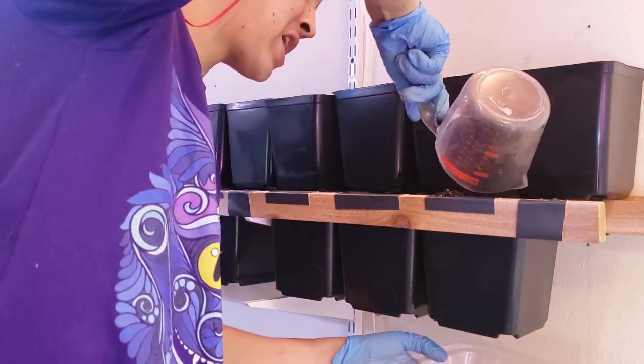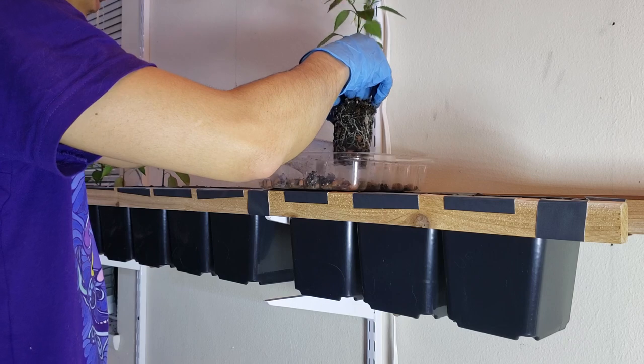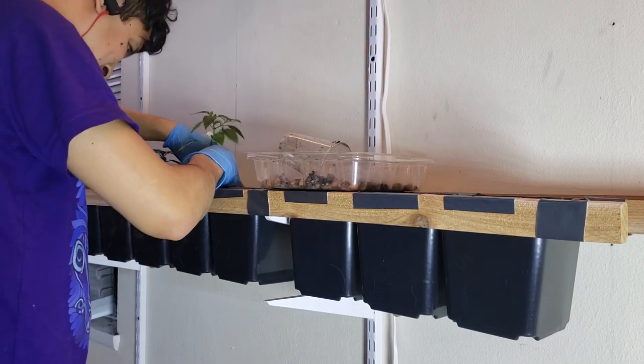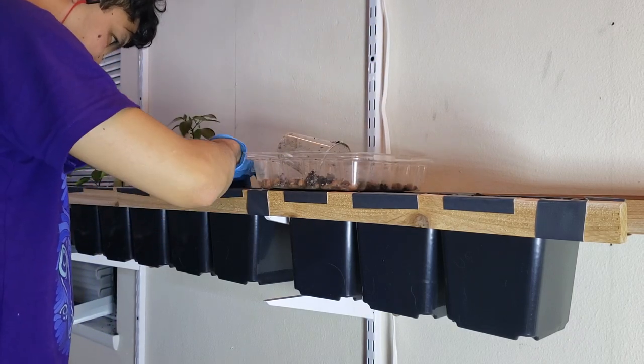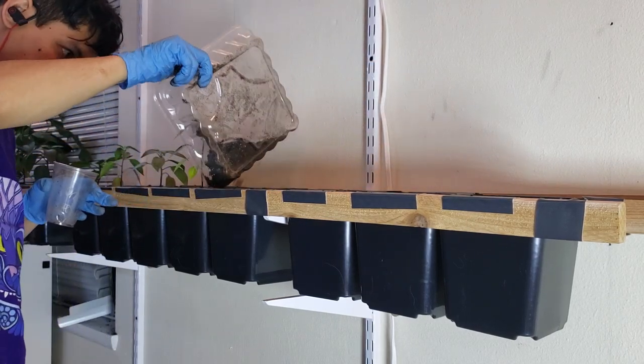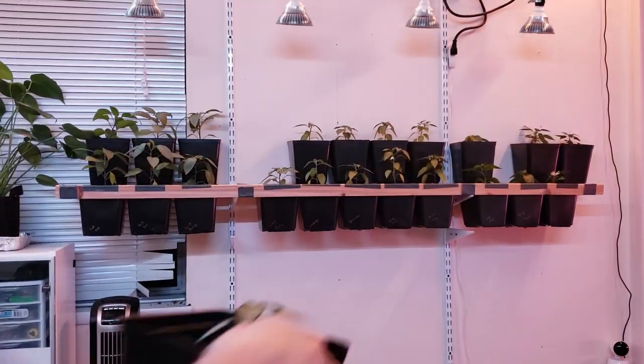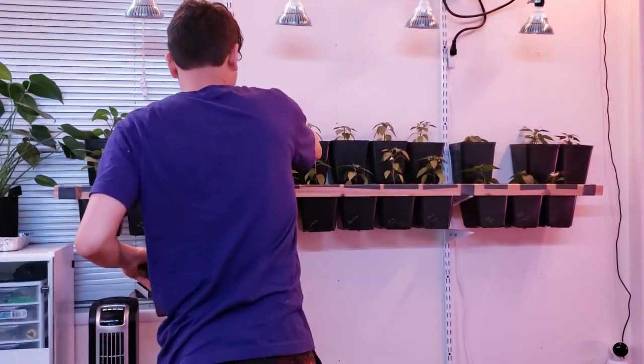Then it's a simple repot like we did before. The roots on these plants are looking very full, and next time I do this the only difference will be that I'll massage the roots a little more, causing them to spread out and hopefully take to the new soil more easily.